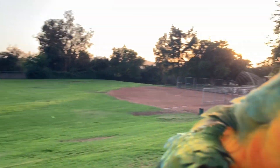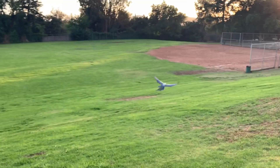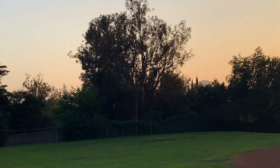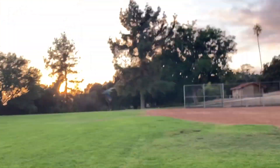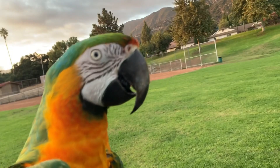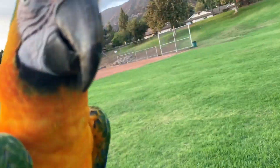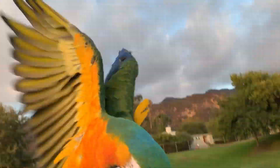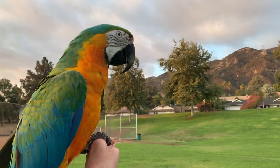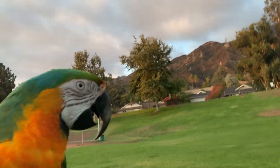Ready? Come. One, two, three, go! Come. Good job! Good job! Good job! One, two, three, go! Gorgeous mountains — how gorgeous is this? Gorgeous. More moments later.